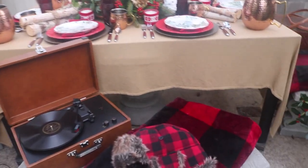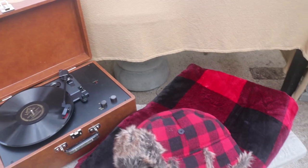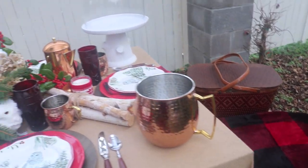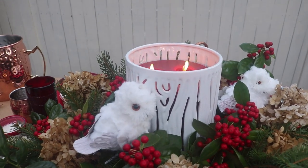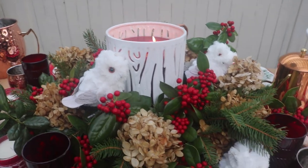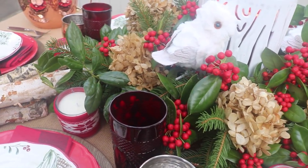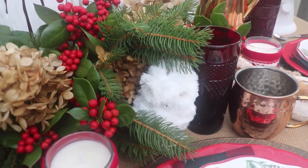For my winter picnic I brought out some plaid throws and a record player, and a hat which I probably could put on. I've got a vintage basket on one side. Here for the centerpiece I've used a white container — it looks like a log, kind of like a birch log — and I've got a red candle inside. I've surrounded it with some things from the yard: spruce, some holly, and some dried hydrangeas. I've set it on a copper tray which I've mostly covered up, and I've tucked in a few little white owls.